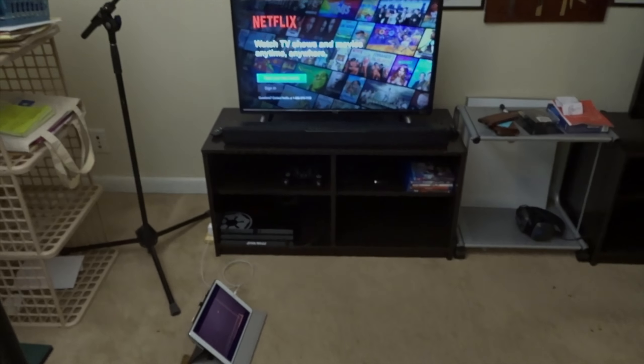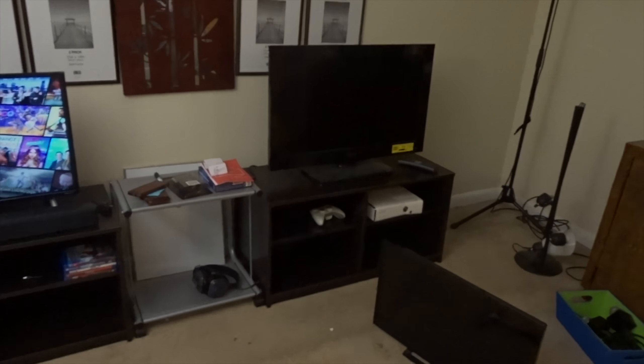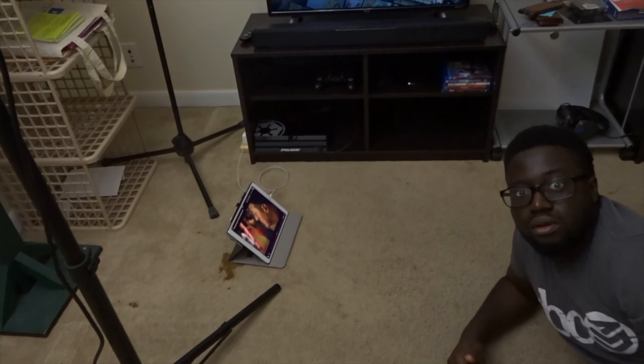We are back, we are live. So we're like 80%... 75% done. We got everything set up — one setup, two setups. I had the mic set up, all that set up.